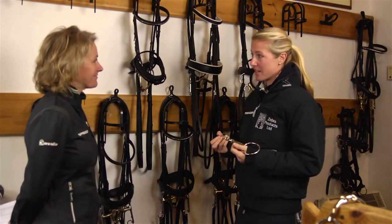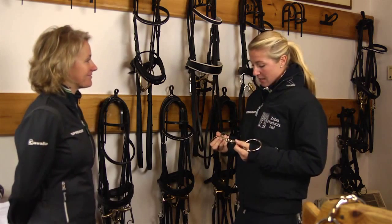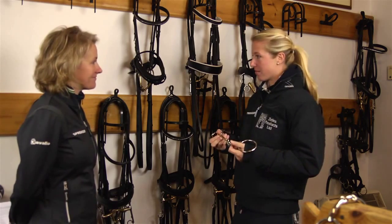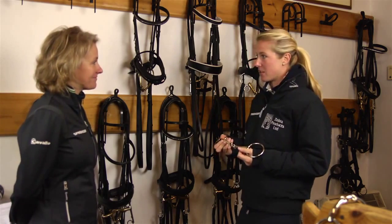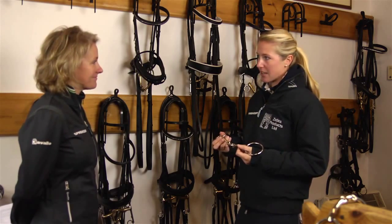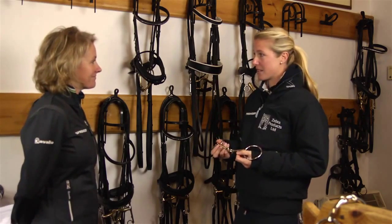I've used Sprenger for a long time because I think it's the best quality metal you can find for bits. You've got heaps of options for various cases, various types of horses that you could come across, and Sprenger's got an answer for pretty much everything. I think that my horses go best in Sprenger Bits.